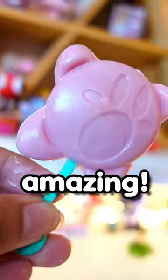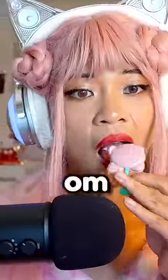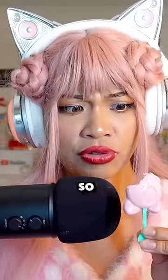This is amazing. Can you guys like and subscribe before I eat this? In 3, 2, 1. This is so good.